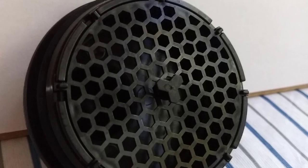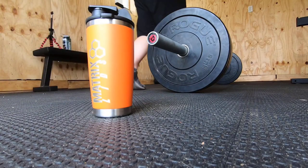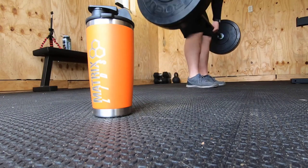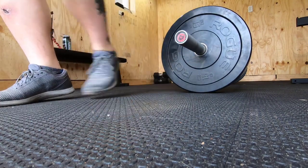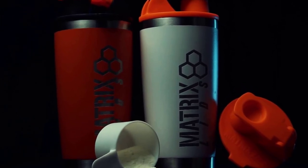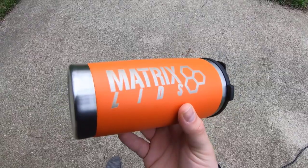It can replace your smelly and cracked blender bottles with the coldest shaker on the market. With this 20-ounce, double-walled stainless steel tumbler and the Matrix lid, you can blend any supplement better than a whisk ball ever could and keep it cold all workout long. This Matrix insulated shaker bottle will keep your cold drinks cold and warm drinks warm for longer than any plastic cup. Guaranteed.